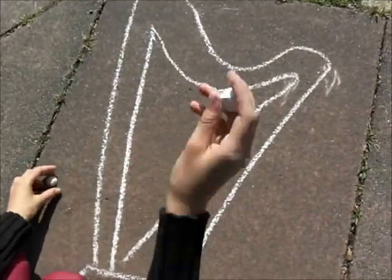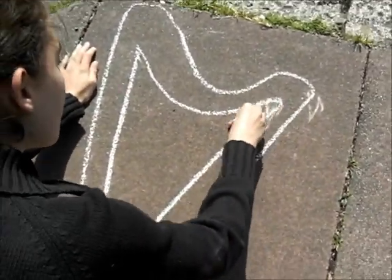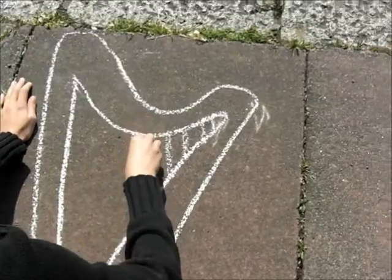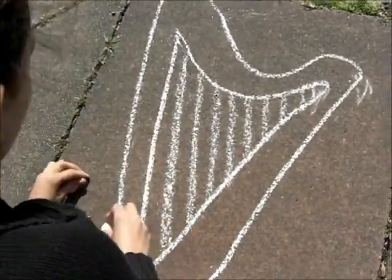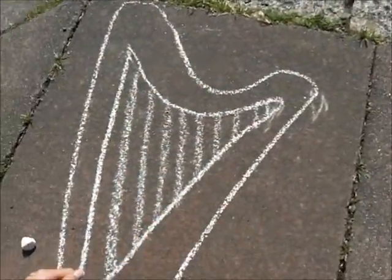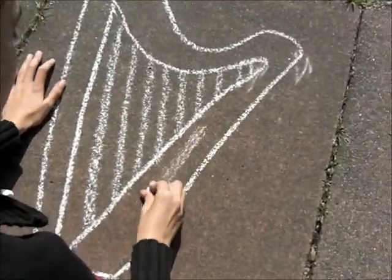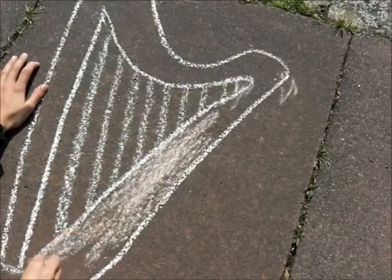I'll do some strings first. Normally there'd be way more strings and they wouldn't look anything like that, but it's not a real harp. So now I'm gonna color it in. Me and Zoe made this chalk ages ago — it's multicolored. We used a lot of different chalks to make it.